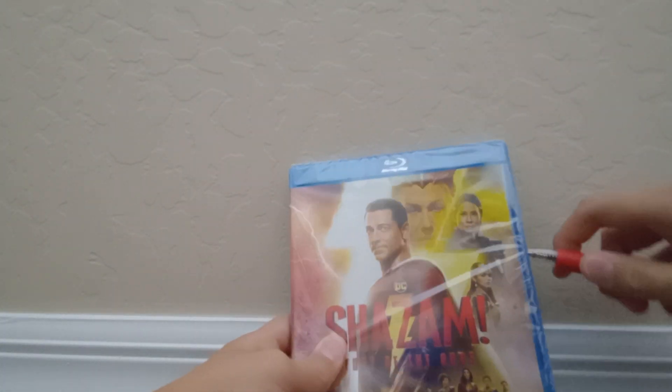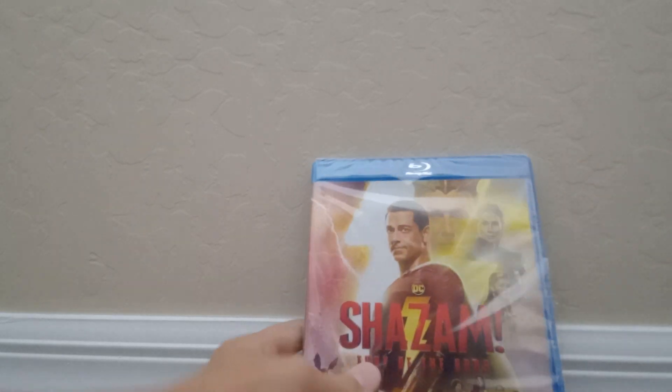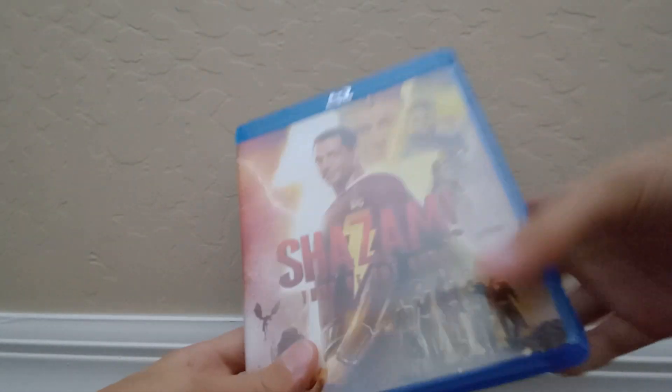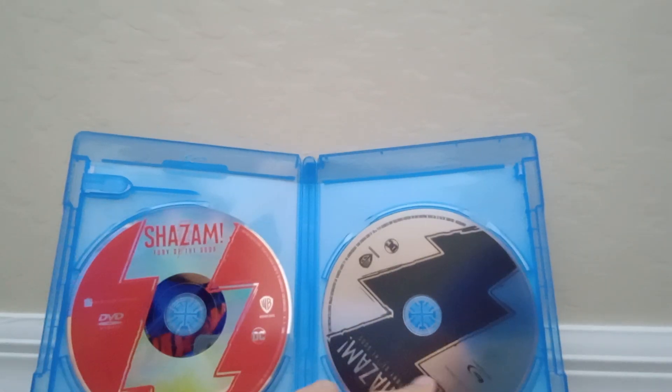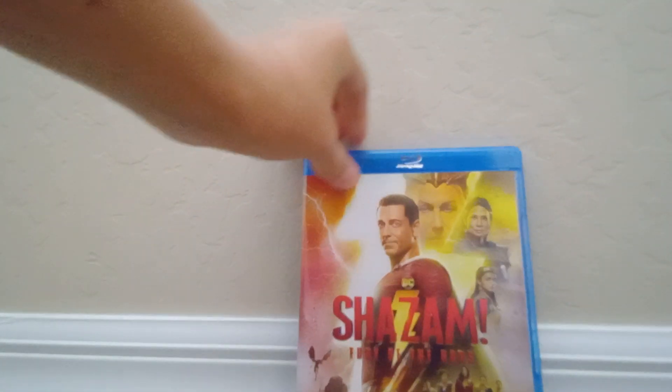Let's unbox this and see what's in here. Let's remove the code and take a look at the disc. The DVD disc is just a red disc, and the Blu-ray disc is just a black disc. Anyways, that's Shazam Fury of the Gods.